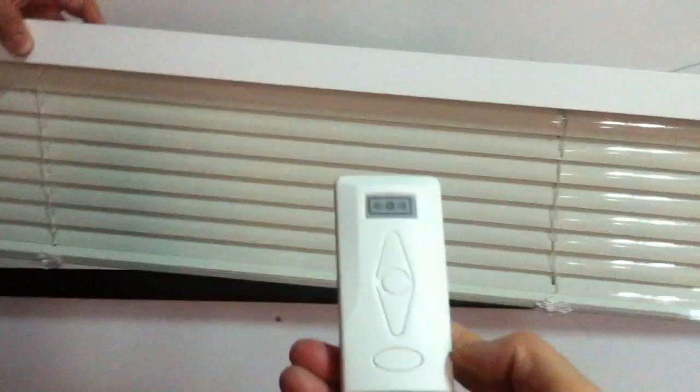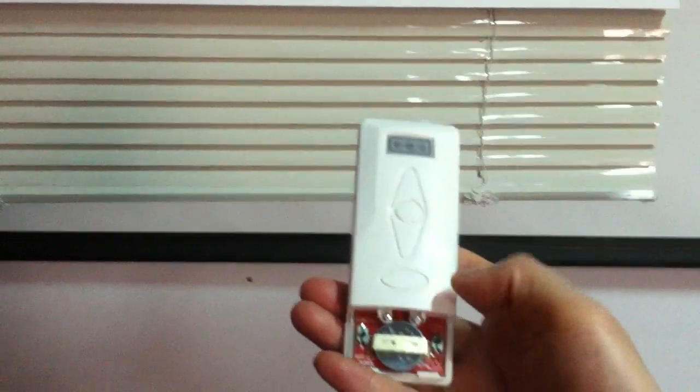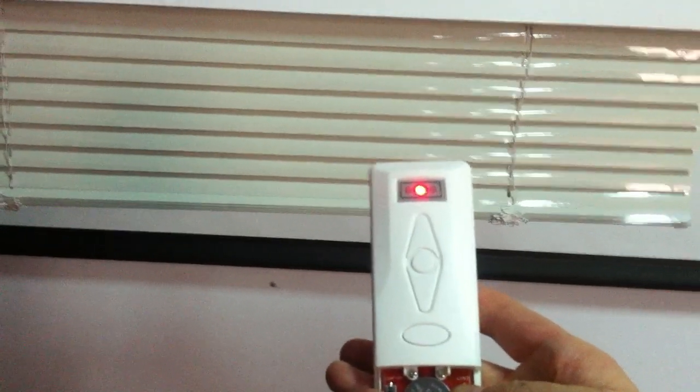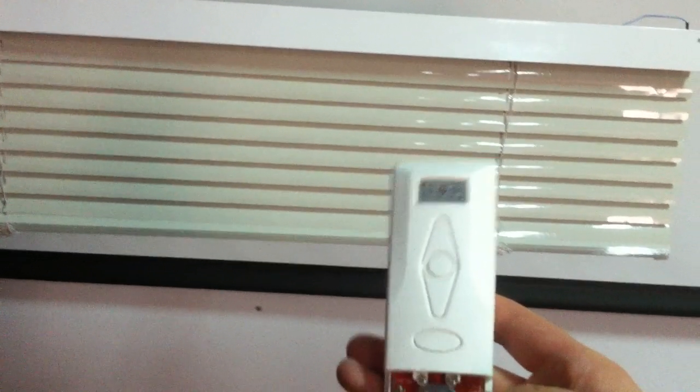Now I show you how to set the limit. First, press and hold the limit button on the remote. The controller will sound.